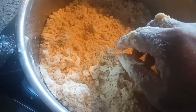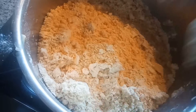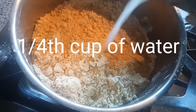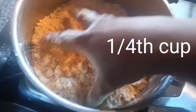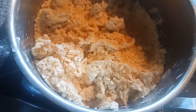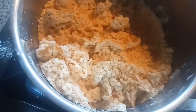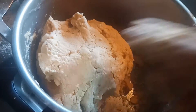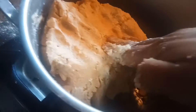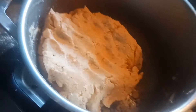First I am going to add 1/4 cup of water into this. So I added 1/4 cup of water and I am going to mix a smooth dough by adding a little bit more water. So can you see my dough is ready guys. And I am going to use the muruku maker — so I will show you.